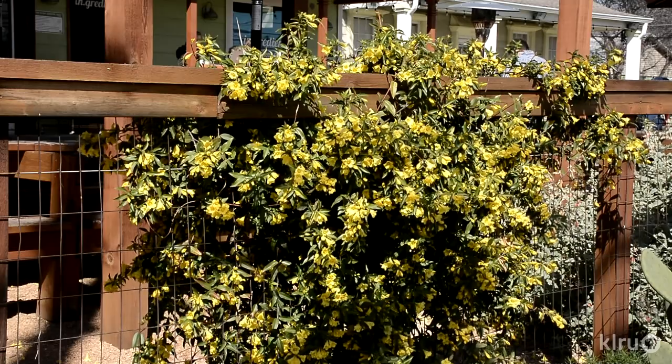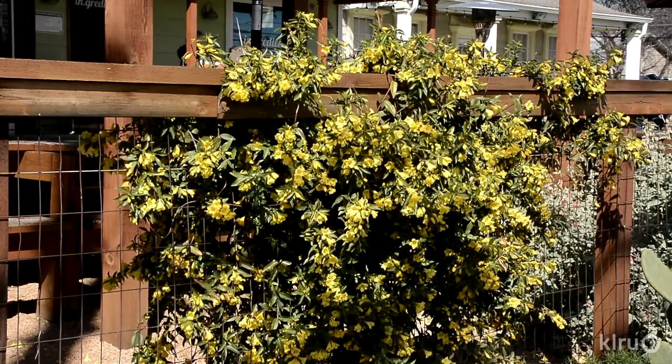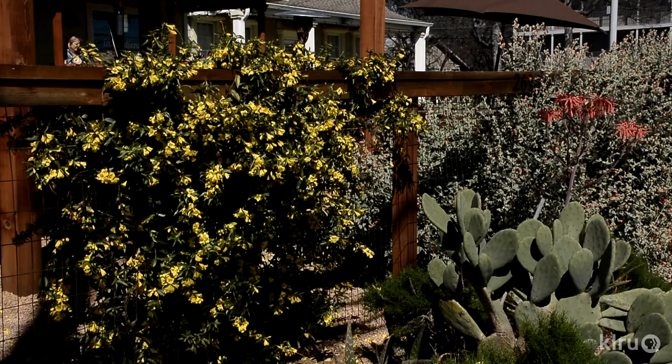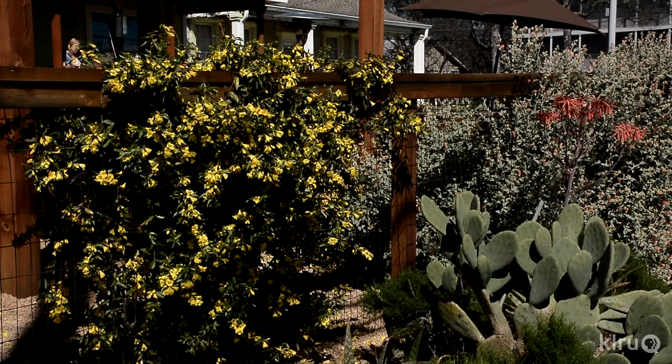Our plant this week is Carolina jessamine, Gelsemium sempervirens. This easy-care evergreen vine is absolutely stunning along a fence, covering an arbor, or on virtually any sturdy structure that gives it ample support and provides the proper vista to admire its lovely draping style. If given room to drape over a deck railing, wall, or other elevated height, Carolina jessamine also does quite well in containers.